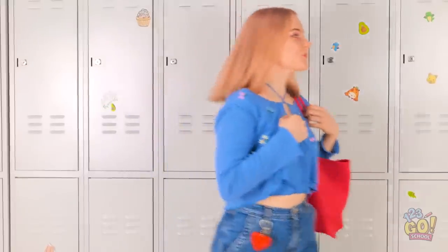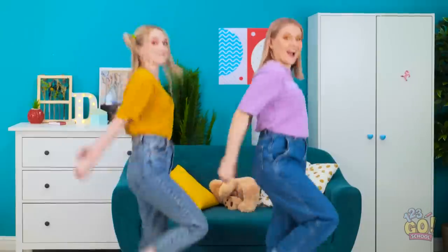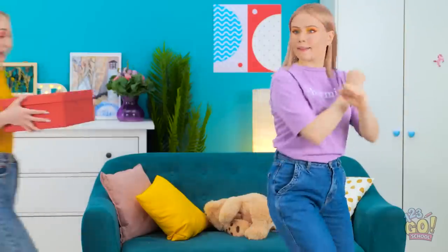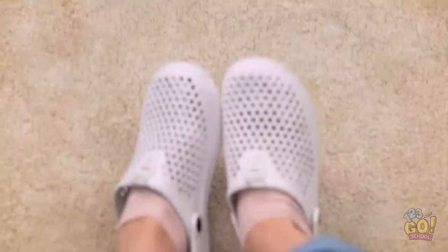This dance is so fun! Oh, the doorbell — I'll get it! Shoot, we were in a groove! Look, it was a package! Yay, it's my new Crocs! They're beautiful — I love them! Wow, I'm so jealous! Mine are plain and boring. Hey, I bet I can fix them!